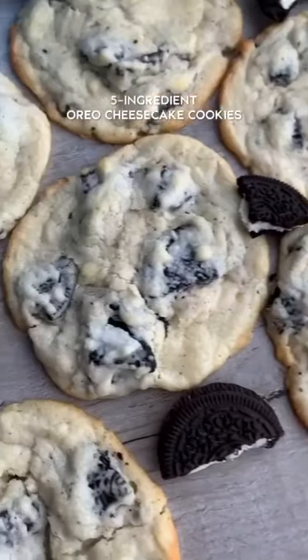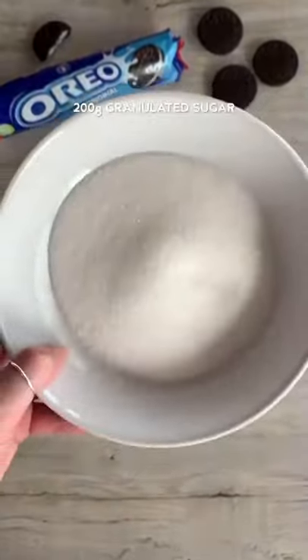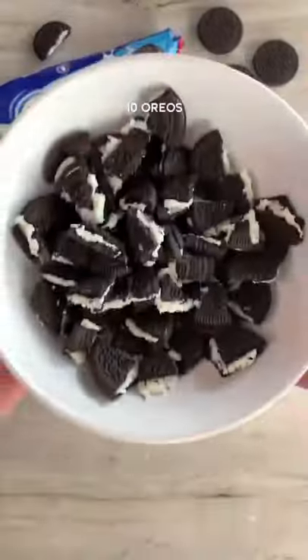Oreo cheesecake cookies with just five ingredients. Add cream cheese and butter to a bowl and whisk these together. Add granulated sugar and whisk this in. Add the flour gradually, whisking it in until just combined, then add the Oreo pieces.